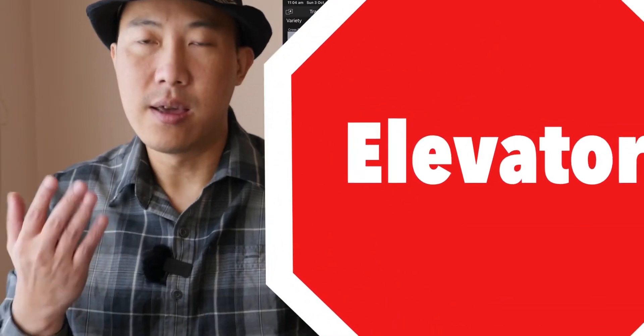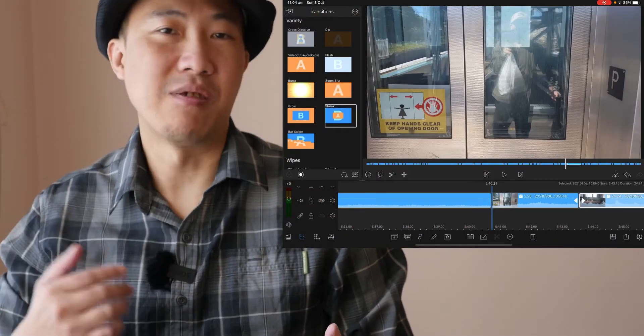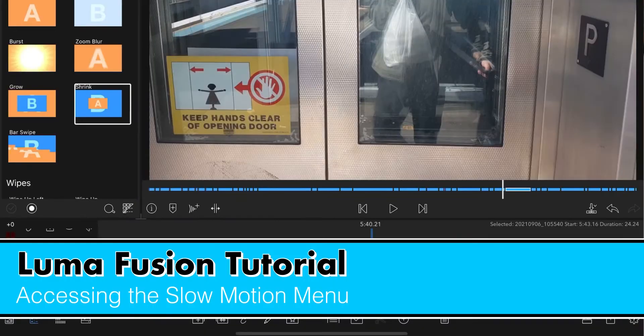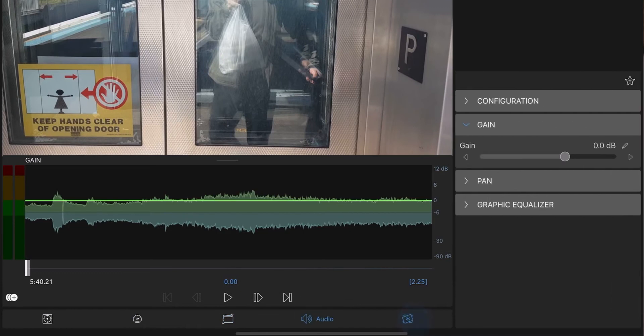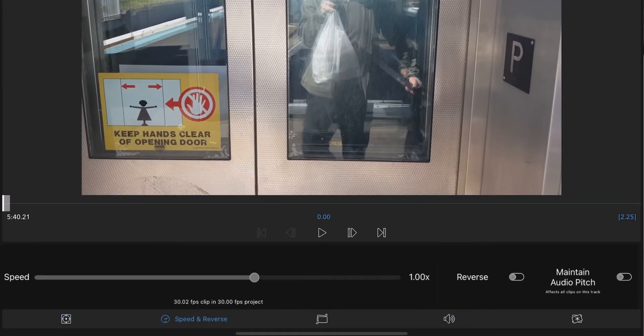Now when the escalator door opens, I want to slow it down. So how do you do that? One way is to double tap on the clip. Double tap — it will bring you to this window. There are 5 options here, but the one we want to play with is at the bottom: Speed and Reverse.